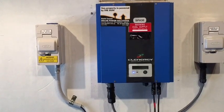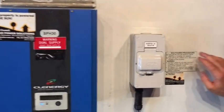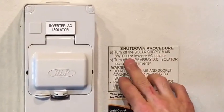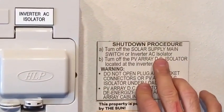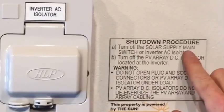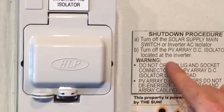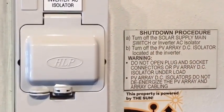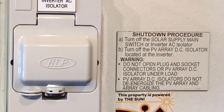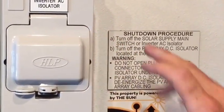To restart a solar inverter, you always want to make sure you follow the shutdown procedure. The shutdown procedure here is: turn off the solar supply main switch or inverter AC isolator. Now if your solar inverter was installed beside your switchboard, you would have a solar supply main switch in there. But if your inverter is installed a distance from your switchboard, you'll have an inverter AC isolator most likely beside the inverter.